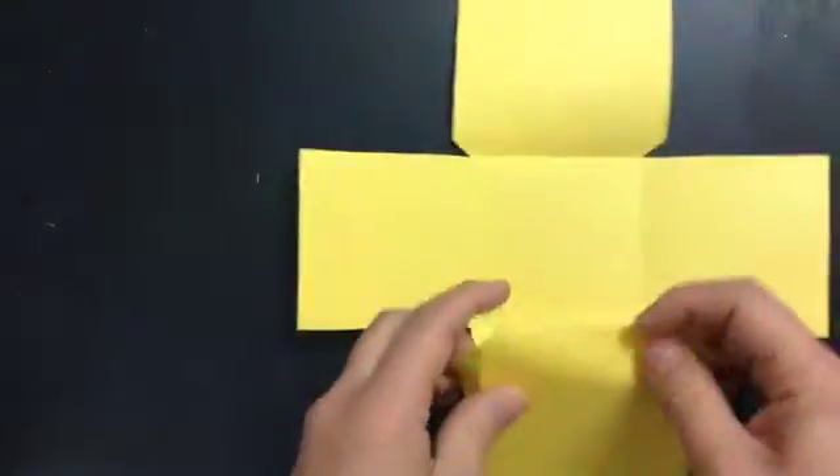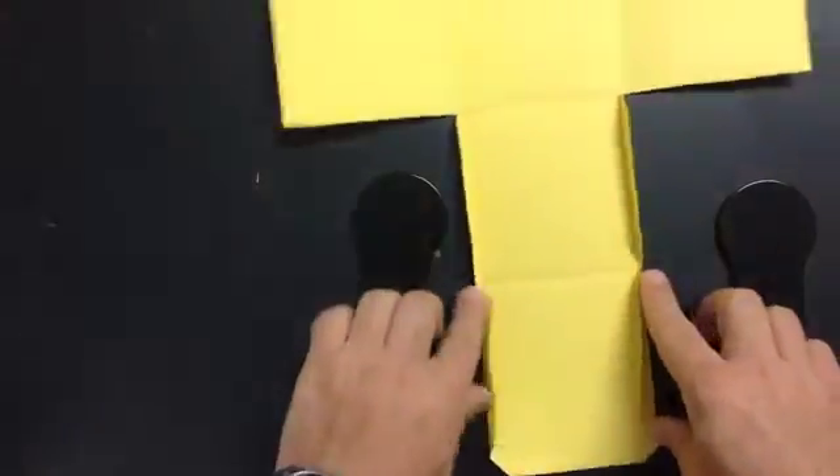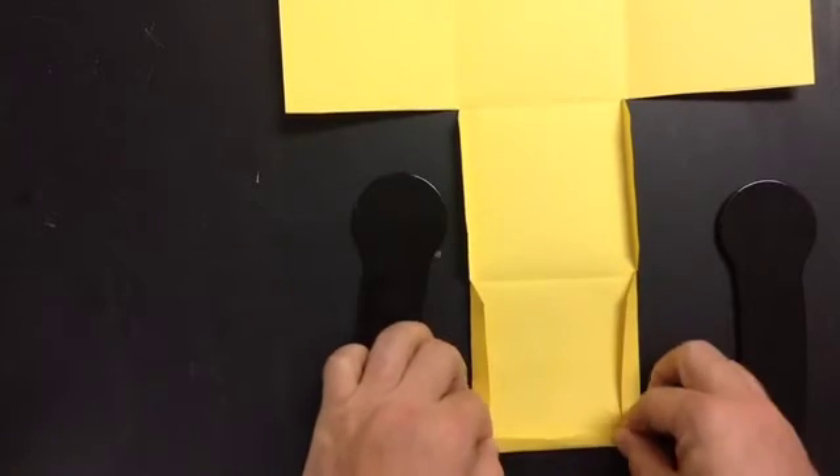This one actually has three folds because this will be the top. Once you have these two folds done, you're just folding this one straight across to make another little flap here.